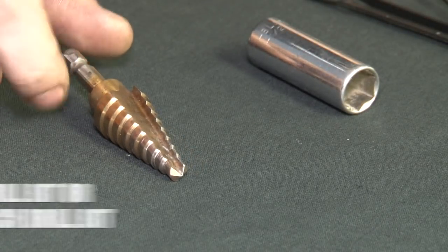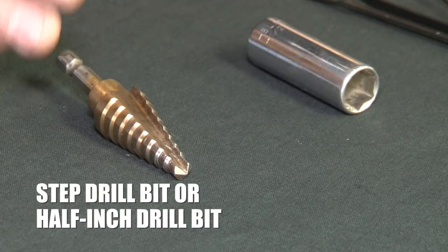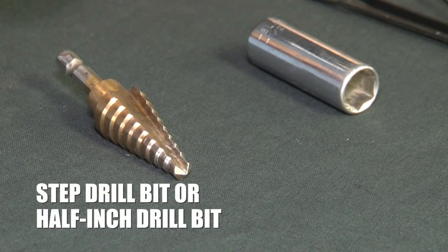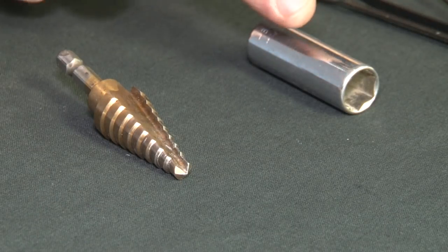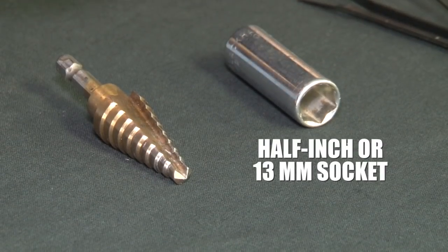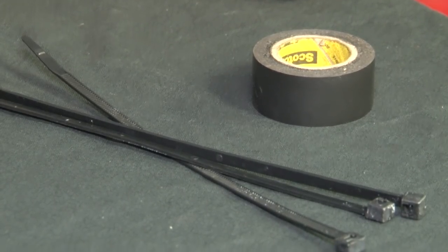I like to use the step drill bit — that or you can use just a half inch drill bit, but I find this easier to maneuver inside your cabin of the truck. A half inch or 13 millimeter socket works well to hand tighten the nut on the switch. And of course our zip ties and electrical tape to button everything up.